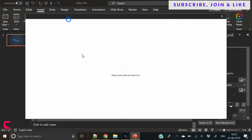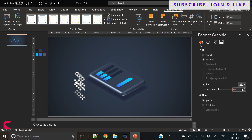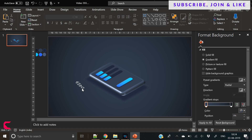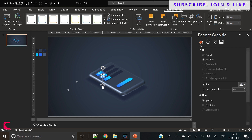Now it's time to add some awesome icons. Icons are one of the great components for enhancing the design of your slides, especially for corporate presentations. Icons work really well.